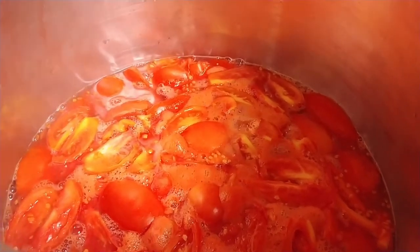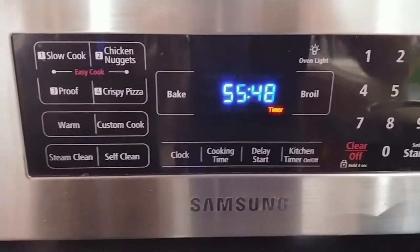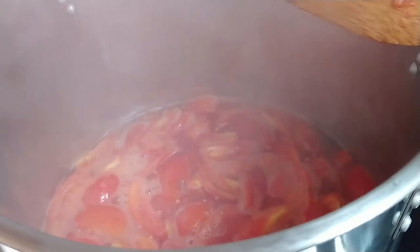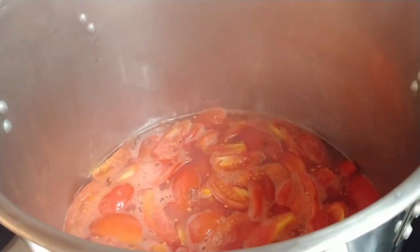When you see it start to boil like this — not a rolling boil — that's when you want to set your timer for 60 minutes. Make sure you stir it often. You definitely want to stir this every couple of minutes to make sure the tomatoes aren't sticking to the pan, because if you scorch your tomatoes you're pretty much done.